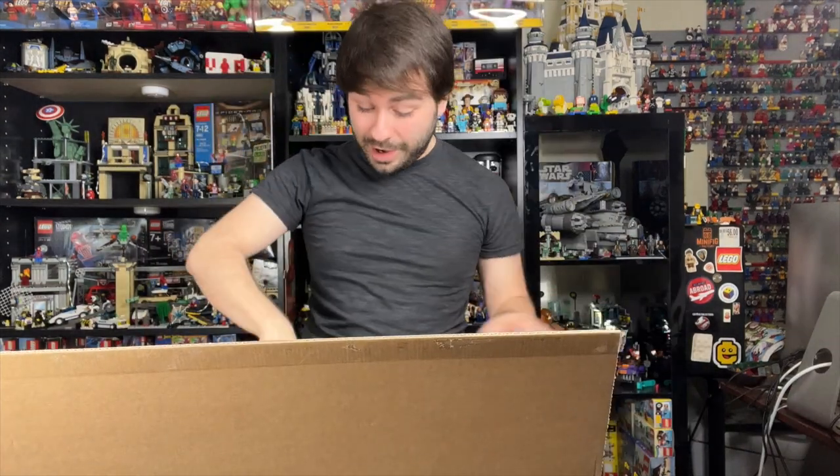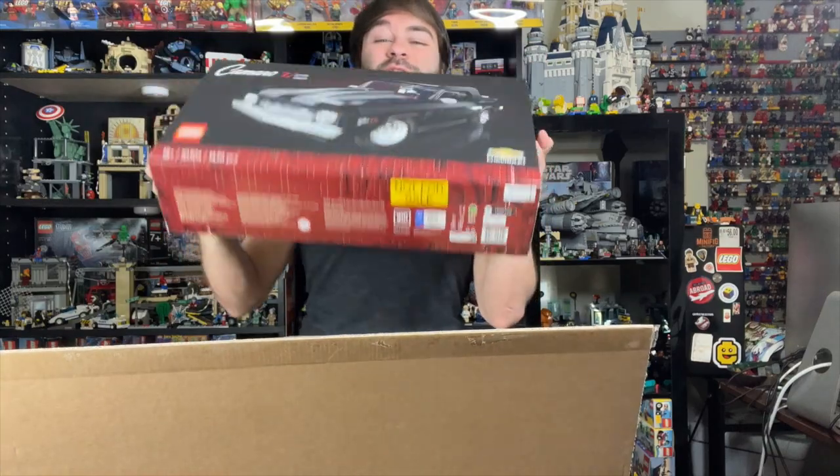Oh my gosh, it's bubble wrap. No way. Whoa! Wow! Check this out.